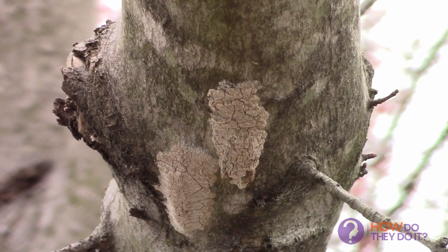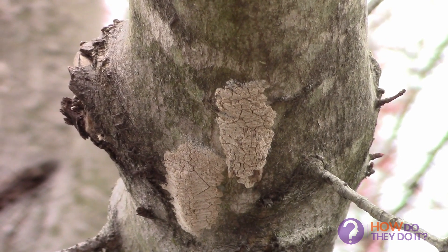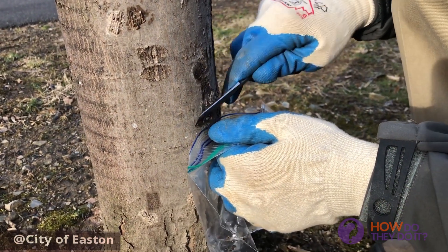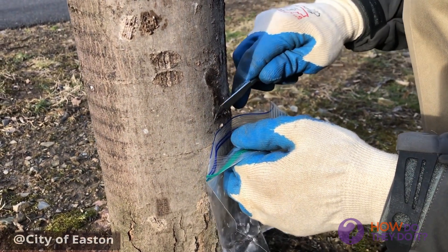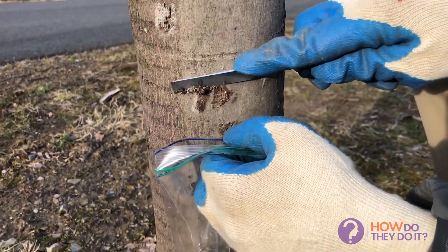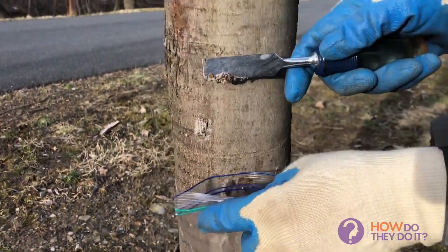The fourth one is probably the most time-consuming method, but it's a very important one which can help break the life cycle of this bug. In this method, the eggs of the Lanternfly are scraped into a plastic bag with alcohol in it, which will kill the larvae and the eggs immediately.